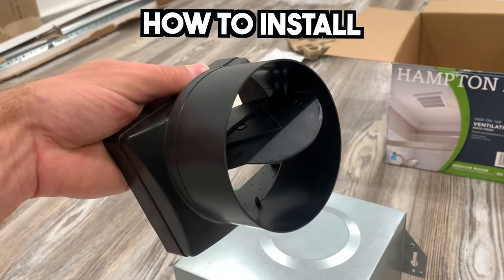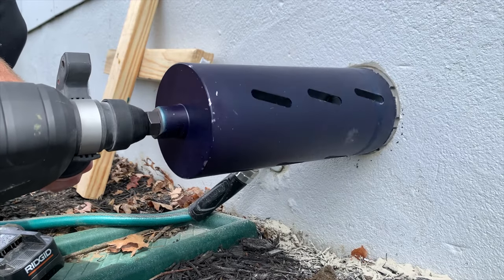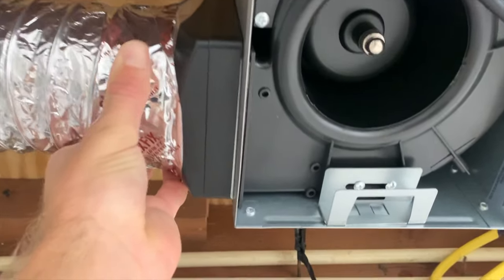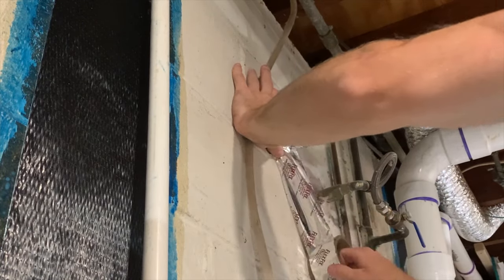What's up everybody? In this video I'm going to show you how to install an exhaust fan in a small basement bathroom. This is going to include everything from drilling the penetration through your home to actually mounting the exhaust fan in the ceiling, and then we'll cover some final touches like installing the drop ceiling panel around it. So if you need to install an exhaust fan in your basement bathroom, stay tuned.